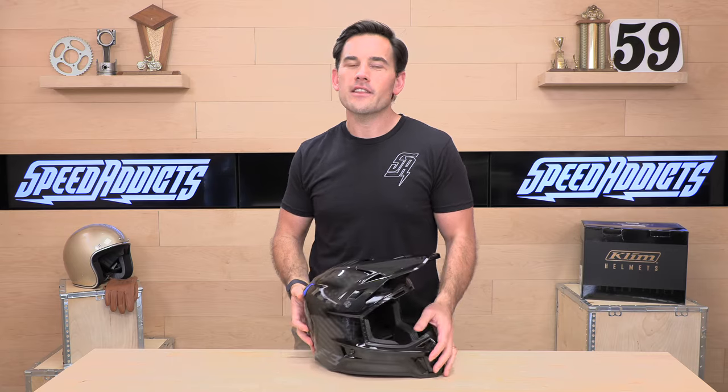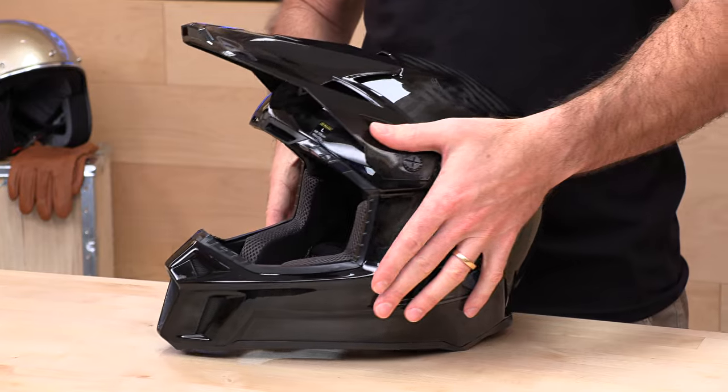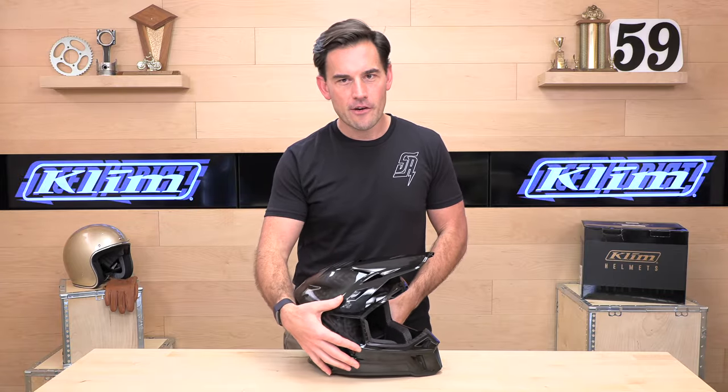This helmet runs $399 MSRP. It is made from only carbon fiber when it comes to the shell — beautiful hand-laid, nice weave there. It is ECE 2205, as already mentioned.